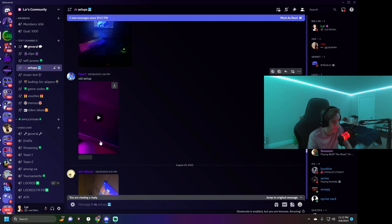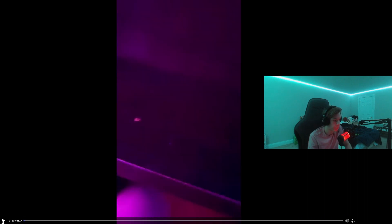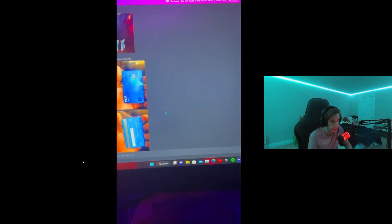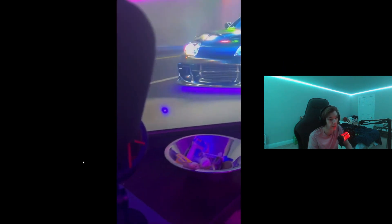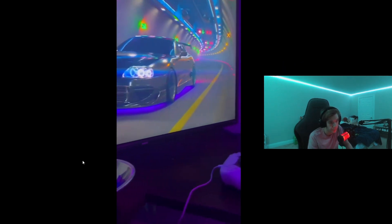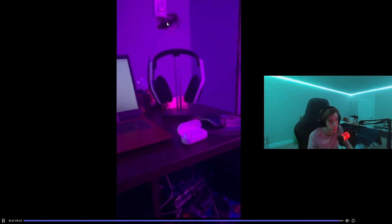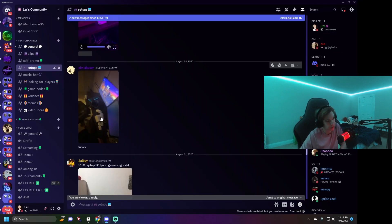Someone sent a video trying to flex everything — we're going to watch it. There's a speaker, an iPhone, Discord with credit card info showing (doubtful it works), a mic that looks like the same as mine, another monitor, a PS5 controller, a laptop, a headset holder, a hole in the wall, AirPods, and decent cable management. It's a solid setup.